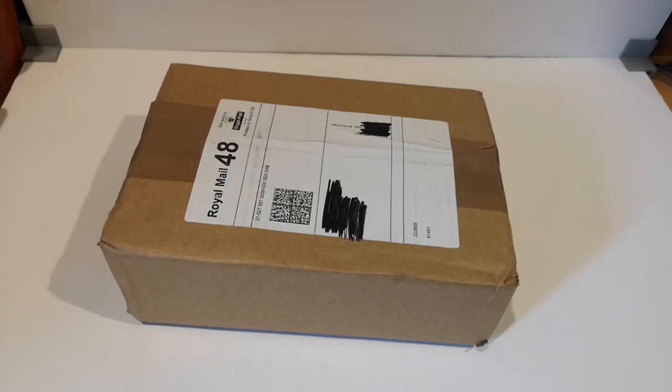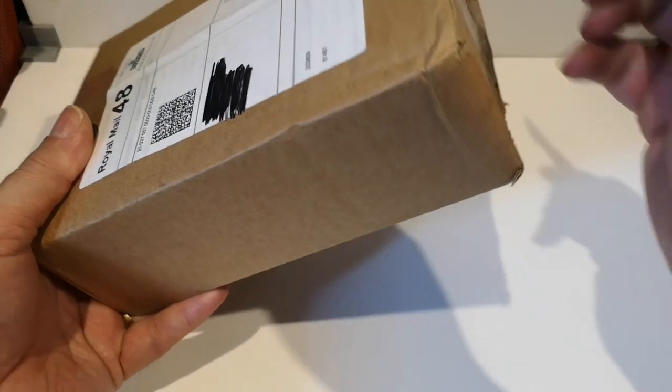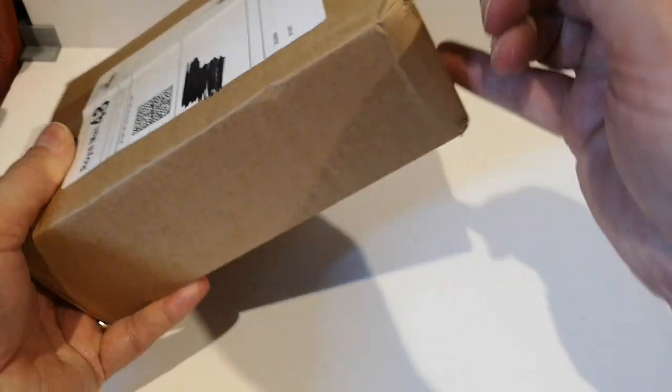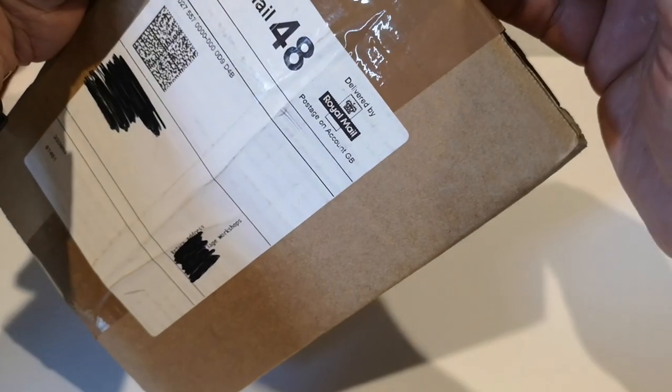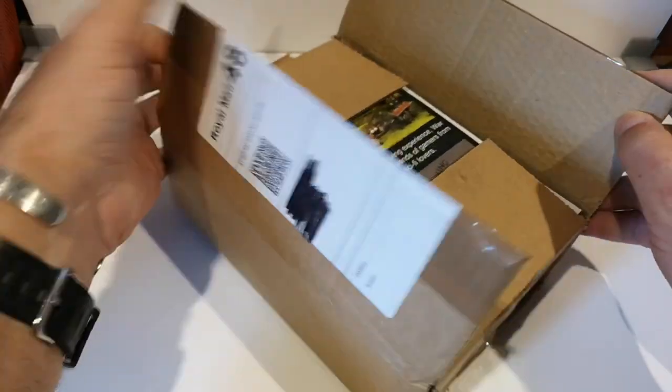Hello and welcome to another unboxing video. Just got home from work and this was waiting for me. I ordered this a few days ago and it's something to help with my terrain building. So let's have a look.